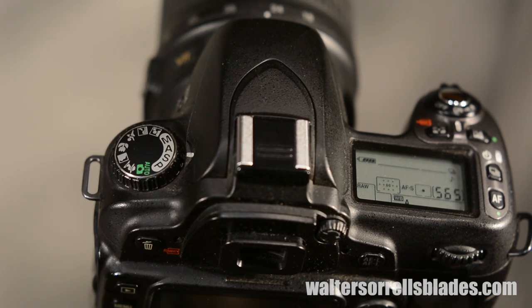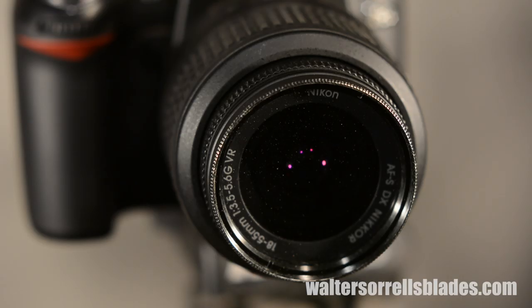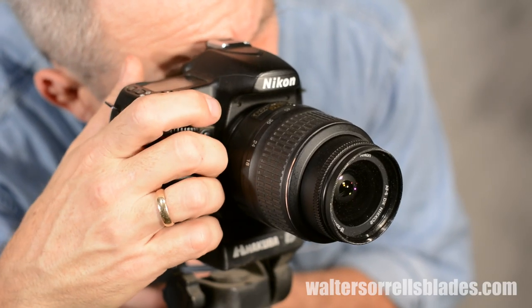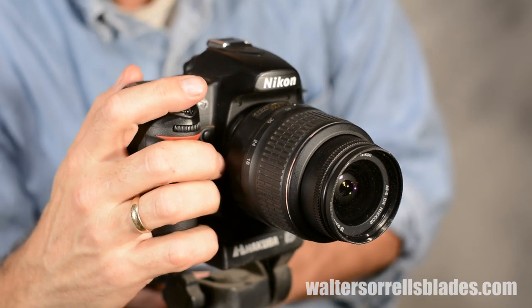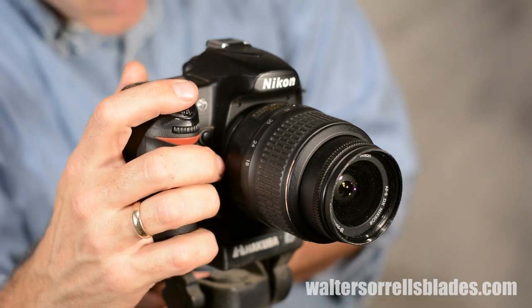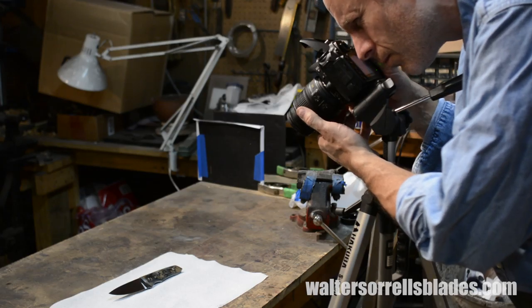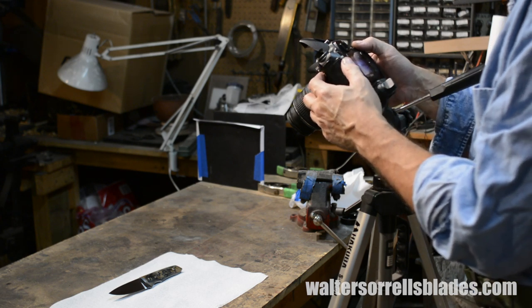Most cameras, even point-and-shoots, have some kind of manual setting. Basically, manual means you're controlling all of the variables: aperture — that's how wide the lens opens; shutter speed — that's how quickly the shutter opens to let light into the camera; and ISO, which is about the sensitivity of the sensor and the software. Basically, all of those are about how much or how little light you let in. Here's the key to good photography: like I said, it's not the camera. It's about light.